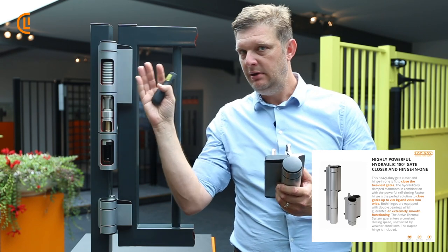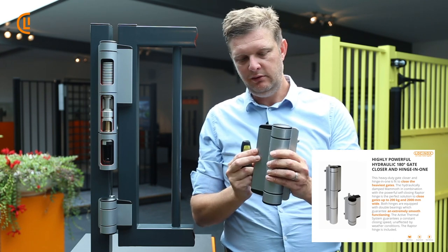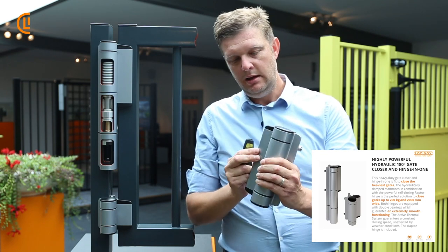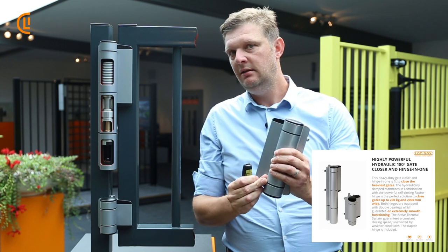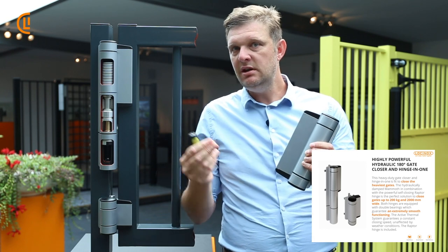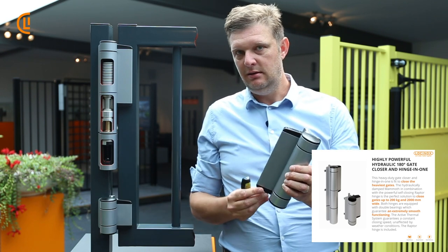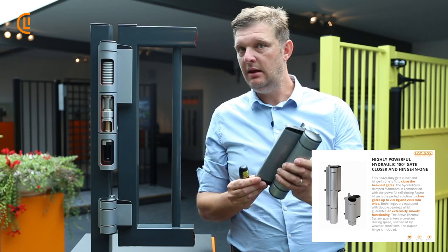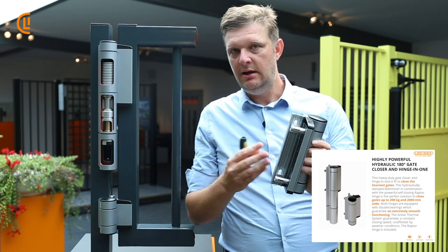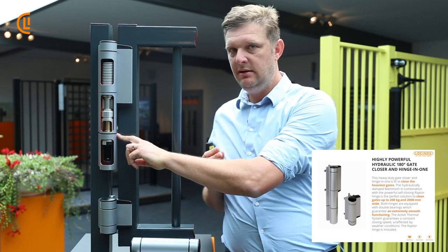The Mammoth top hinge remains the same. It's the bottom hinge that is different. The bottom hinge is called the Raptor. The big difference is it has a torsion spring inside, so you need more force — more closing force for gates up to 200 kg and two meters wide. That is the big difference. Available as well in black and silver. It comes with quick fixes, a couple of holes, and that's it — easy to install and to adjust the speed and the final snap.